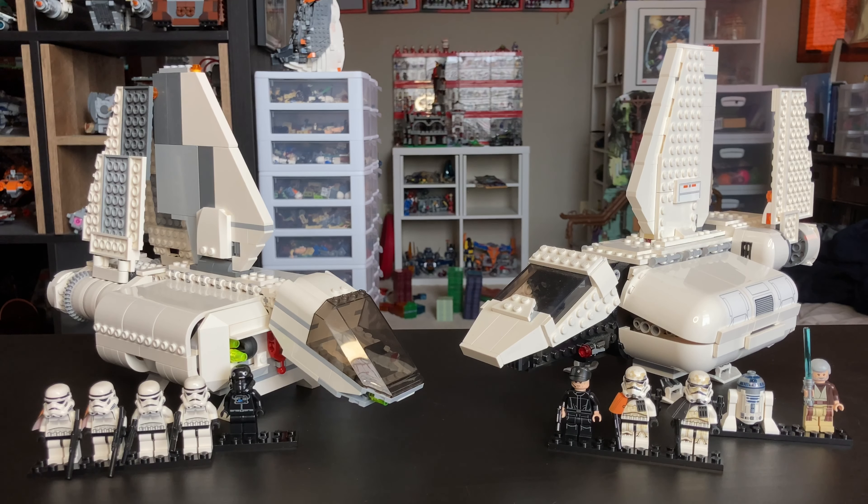Hello everyone, IndieBrit Productions here with my comparison of the two Imperial Landing Crafts — the left one being the 7659 from 2007 and the right one being the 75221 from 2018.